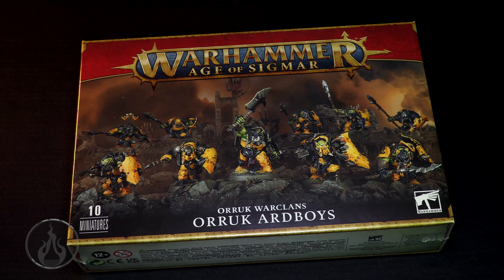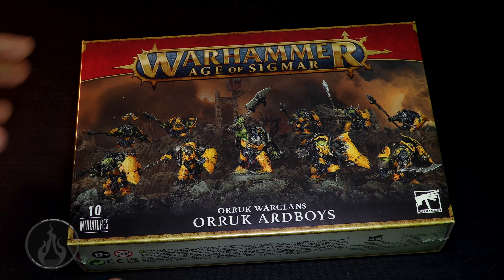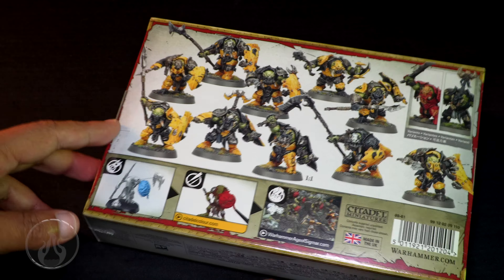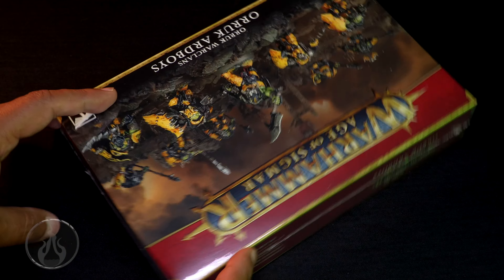So, Orc Ardboys here. It is 10 Citadel miniatures — very cool. Comes in a box, pretty standard for units. Get a look at the back of the box. We have 10 Ardboys. The models are all really, really fantastic looking. I love all the armor on these guys — all that really rough iron texture that's on them. Let's dive in.